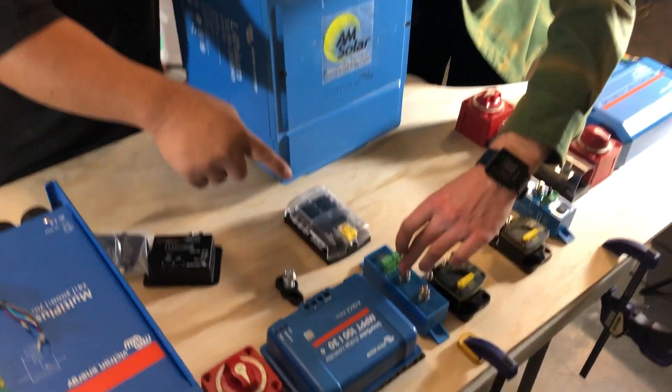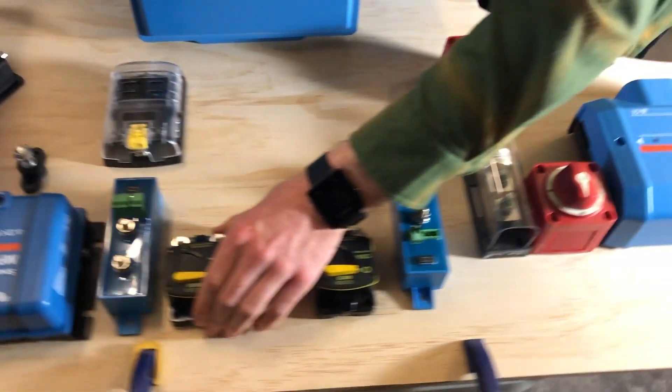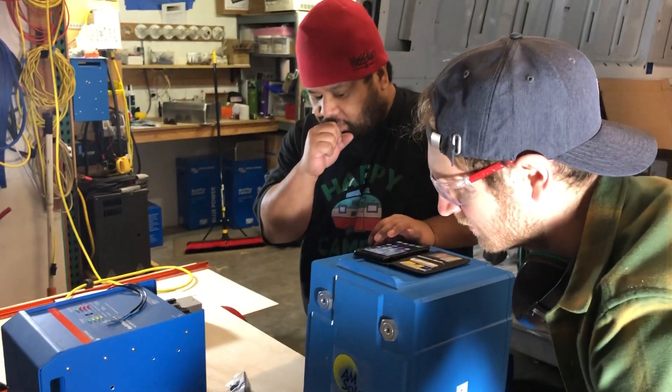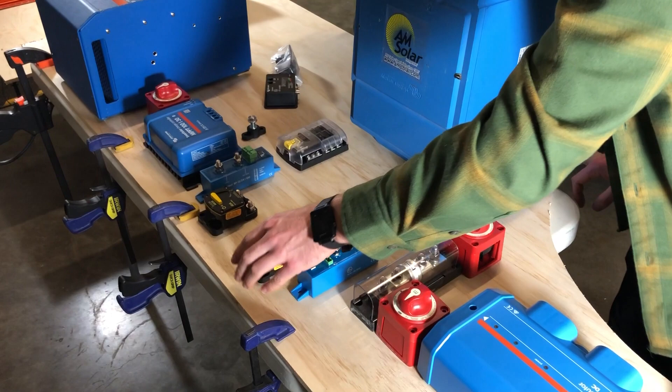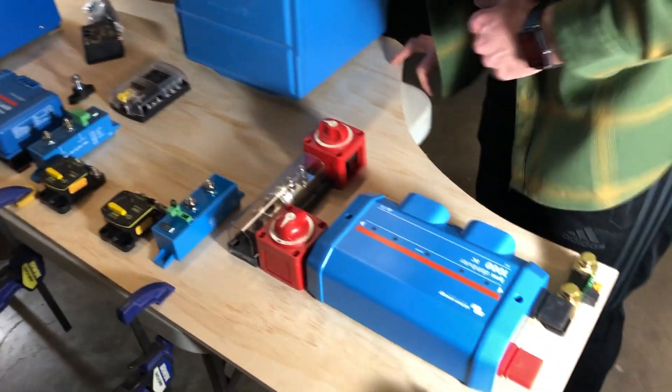We need to go from positive — in this case that would be the source, and then load would be this. So that'd be our junction post. And then from here we're going to get battery power, so that would be a nice clean run. Then our positive comes down after.